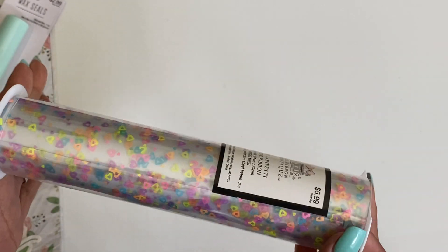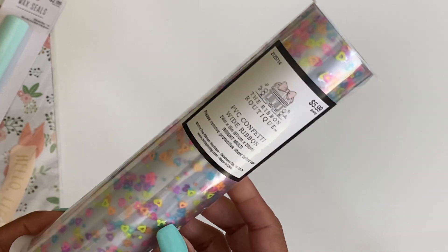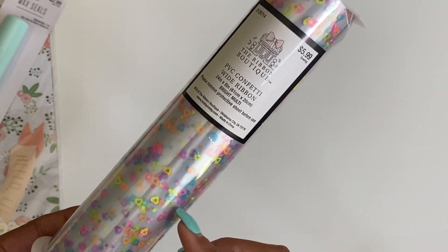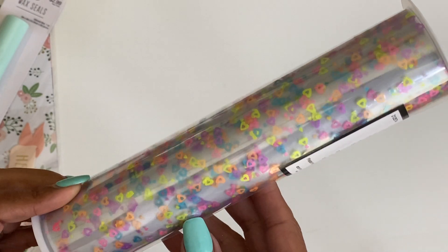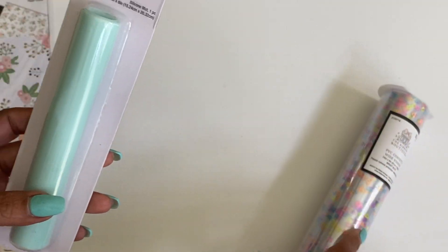Even online it was sold out, and finally I went and it was on sale and I was able to pick it up, so I'm super excited to cut into this and try it out. It just has really fun hearts all over it, so I was glad to find that.